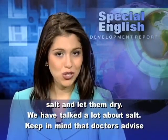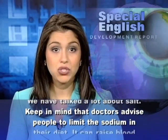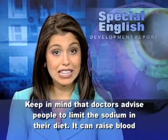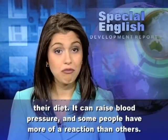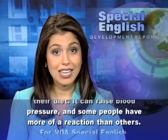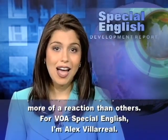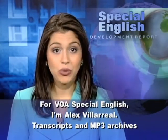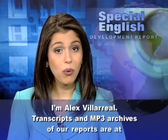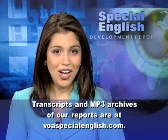We have talked a lot about salt. Keep in mind that doctors advise people to limit the sodium in their diet. It can raise blood pressure and some people have more of a reaction than others. For VOA Special English, I'm Alex Villarreal. Transcripts and MP3 archives of our reports are at voaspecialenglish.com.